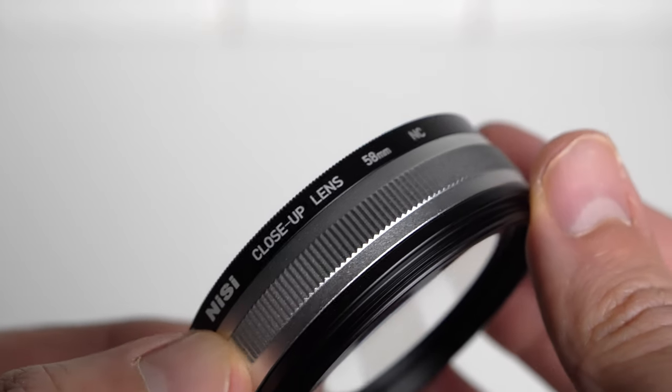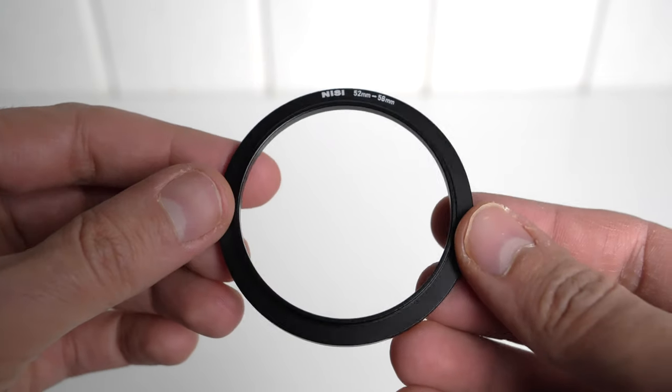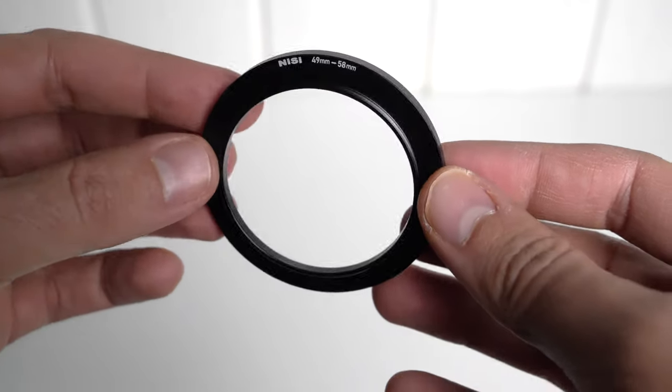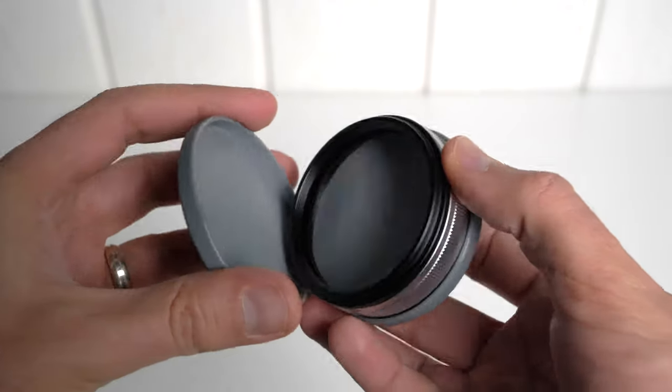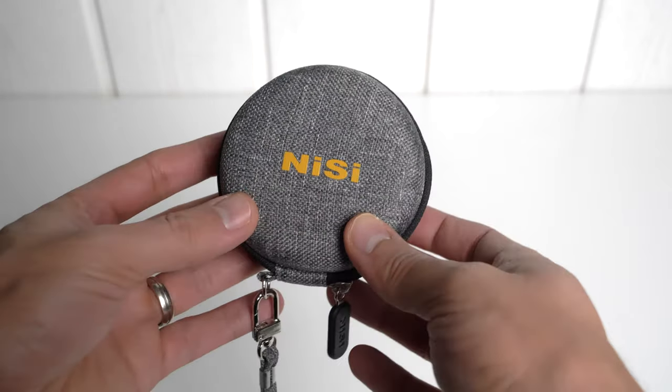So now let's see what's included in the box. You of course get the close-up lens of 58mm. You get two adapter or step-down rings allowing you to use the macro lens on a 52 or 49mm lens without vignetting. They provide you with a lens cap to protect the glass on both sides, and you get a small round pouch that will avoid losing the lens, which is overall nice to have.